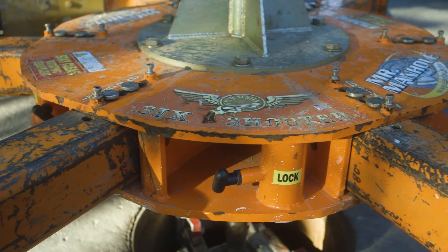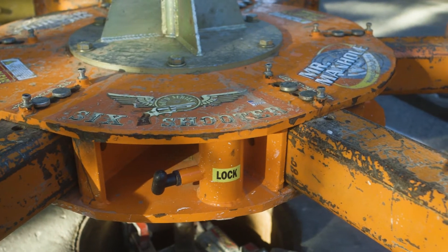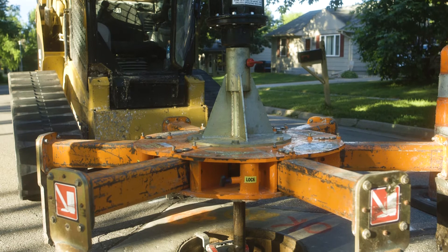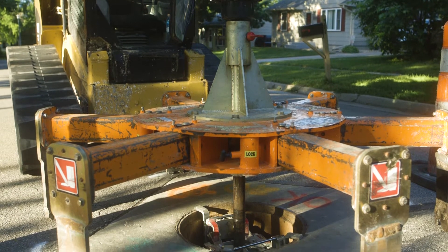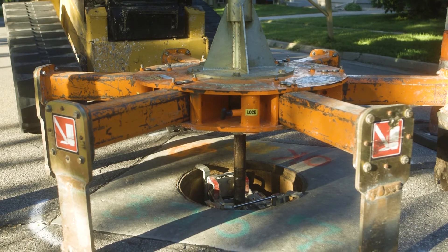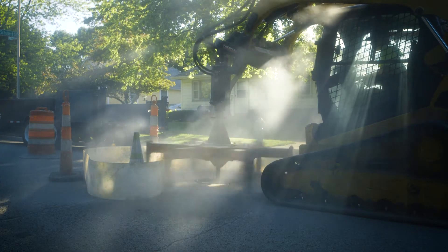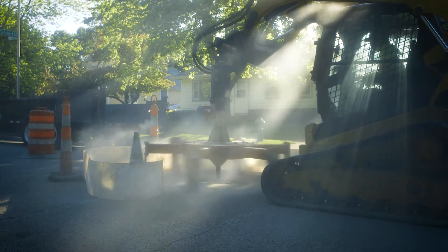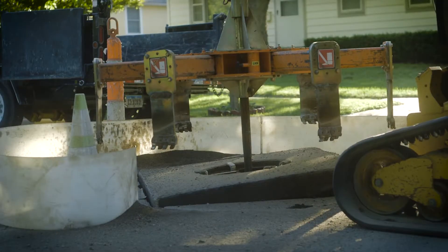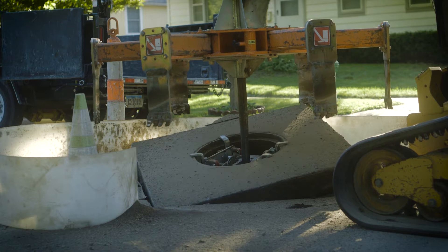We've been using it since 2010. What we're using is the six-shooter style with the six-arm cutting device. The original one only had four arms. It's evolved a long way — from where the first teeth were weld-on teeth to where now we have curved receivers and the shark tooth, which requires just a punch and a hammer to insert with roll pins — the replaceable teeth now.